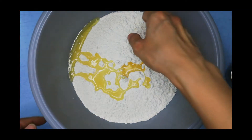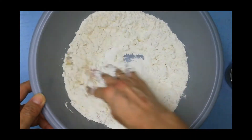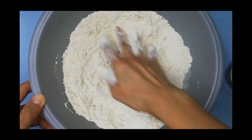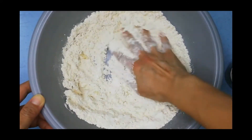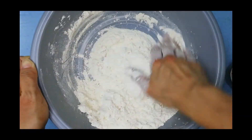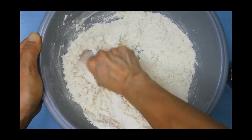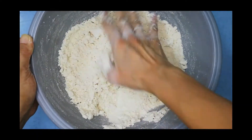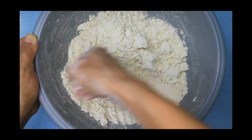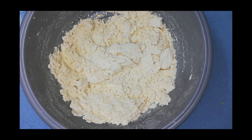Give it a good mix. And now, our beach sand is ready.